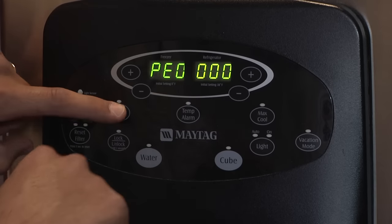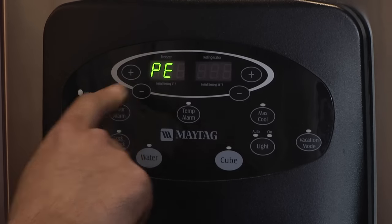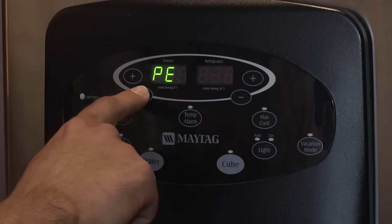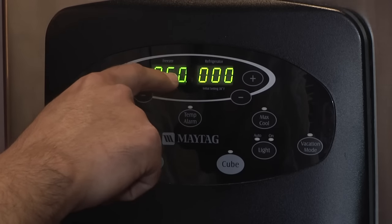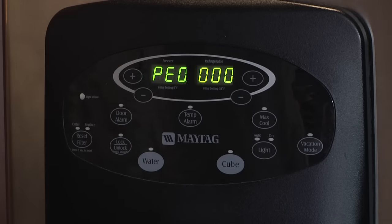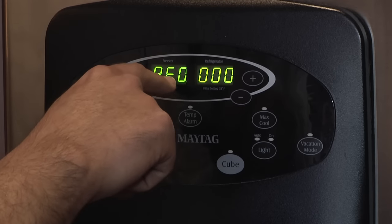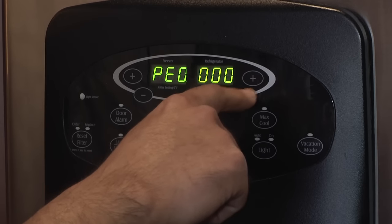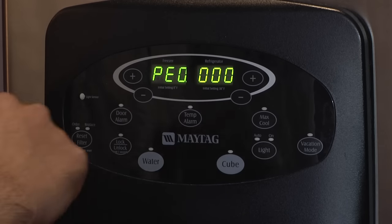First press the door alarm, then the freezer down, then let go of the door alarm, wait three seconds, and let go of the freezer down button. As you can see, it went blank. The next step is to push the freezer down button — now you can see the four zeros returned. On the first zero there is a decimal point. To move the decimal point, push the freezer down button. To move the actual numeral, push either up or down on the refrigerator side. The code is 14.11.